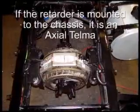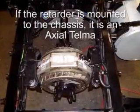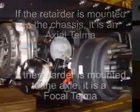We'll first look to see which type of Telma retarder we have. If the retarder is mounted to the chassis, we have a frame-mounted or axial Telma. If the Telma is mounted to the axle, we have a focal Telma.